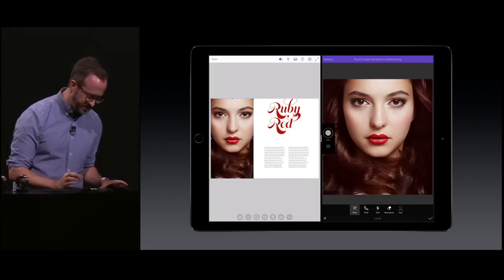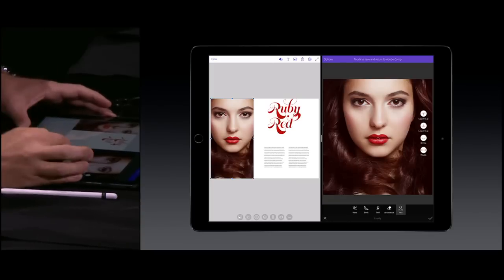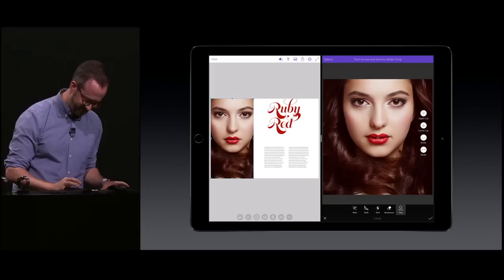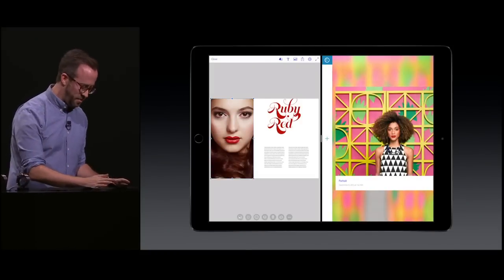Something not even Photoshop on the desktop can do is we built facial detection into the retouching engine. So if I select the model's lips, for example, I can isolate those and just give her a little bit more of a smile. And then I can send that change back to Comp.